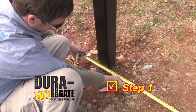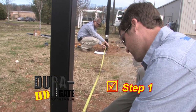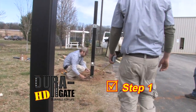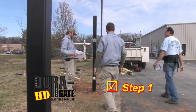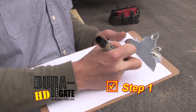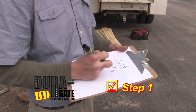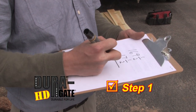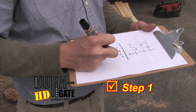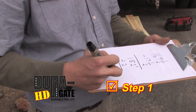Step 1. The first step is to determine the length of the gate horizontals. For equal size gates, simply measure the gate opening and subtract 17.5 inches and divide by 2. The 17.5 inches is based upon the required 8 inches for the hinges, required 8 inches for the gate end assemblies, and 1.5 inch gap for the latch. So, if your gate opening is 169.5 inches, you would cut your horizontals 76 inches long. The math looks like this: 169.5 inches minus 17.5 inches is 152 inches divided by 2 equals 76 inches.